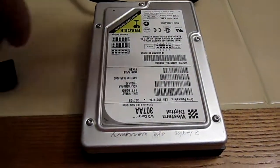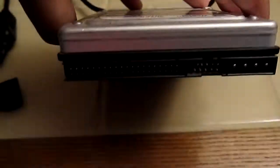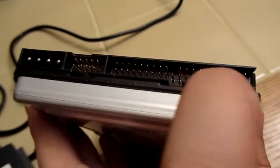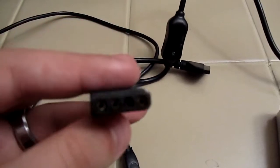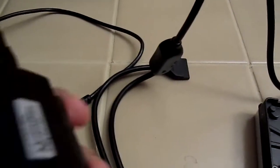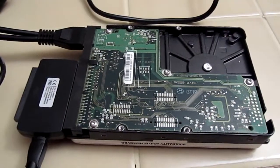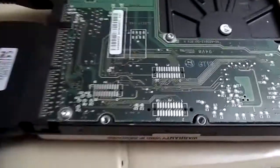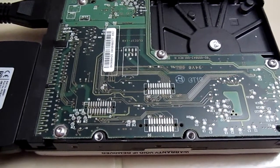This drive here is an old IDE drive, a Western Digital 30GB drive. It has the old connections. So in this case, we'll connect using this connector here and this connector right here. Now that the connections are made, let's turn it on and see how it goes — nice and spun up. And we'll see what's on these old drives.